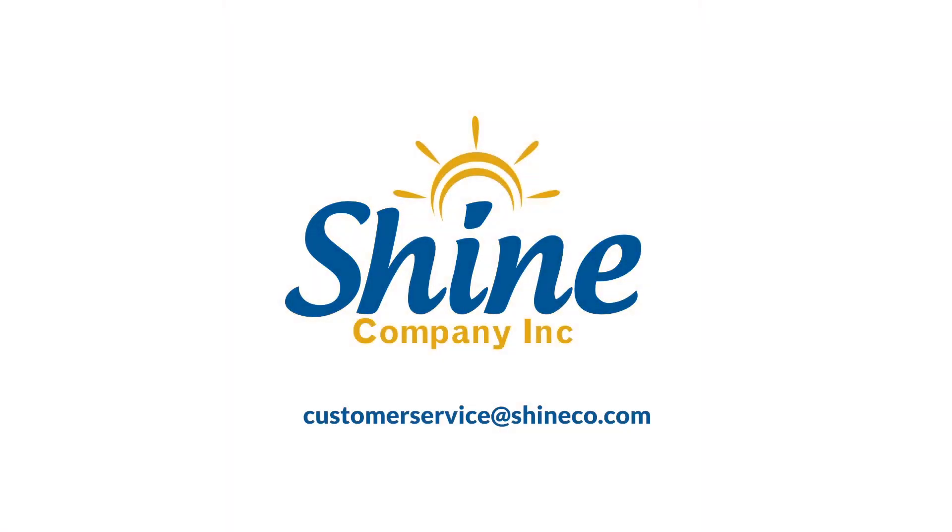Contact us for more information at customerservice@shineco.com.